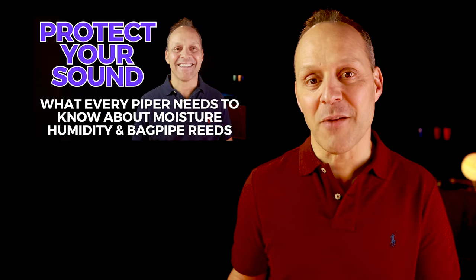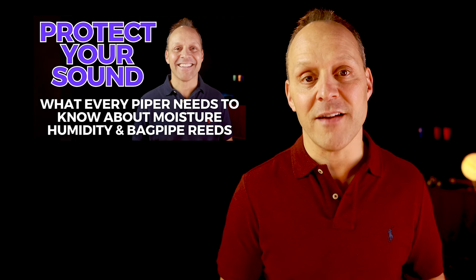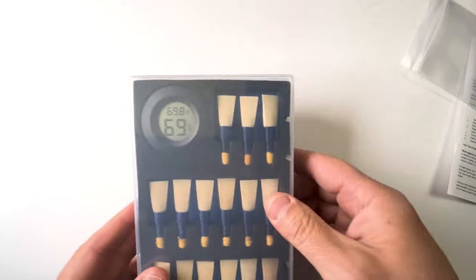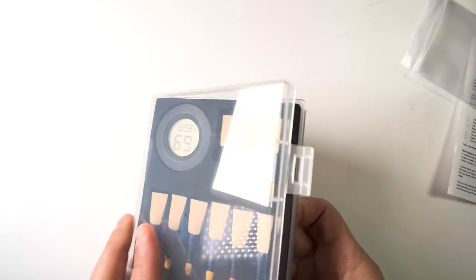So what are you supposed to do if your reed is definitely too hard? The first thing you want to do is ensure your reed isn't overly dry or overly wet. Cane bagpipe chanter reeds are very sensitive to moisture — I've covered this topic extensively in another video on my YouTube channel. A reed's performance depends on vibration, and it vibrates most efficiently and is easiest to play when it's at the optimal moisture level. To maintain this, the key is proper storage.